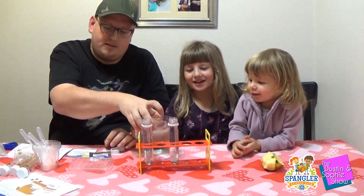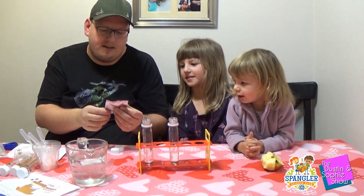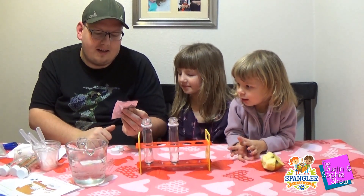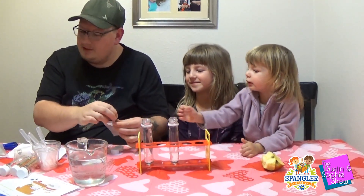Okay, perfect — I actually got it right this time. So this little packet is fizzing color tablets. They're called Fizzers. We're gonna open them up.